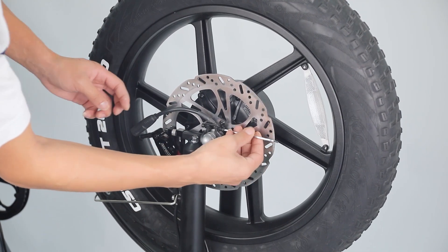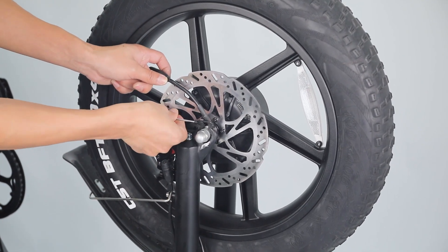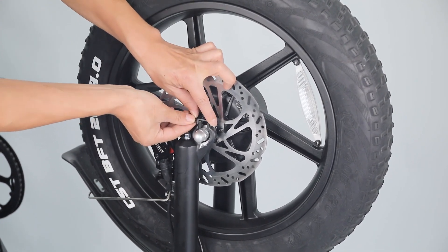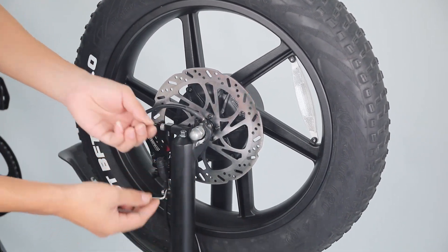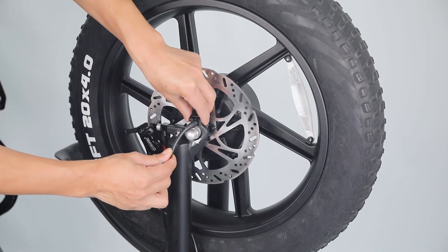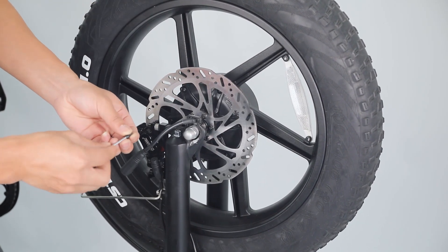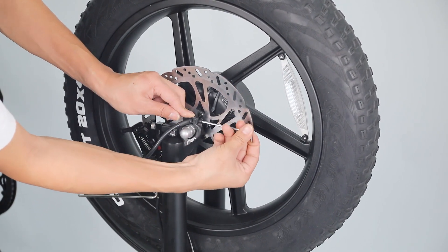Once the axle bolt is tightened properly, use an allen wrench to remove the allen bolts from the black anti-rotation washer. Pull the motor cable into the anti-rotation washer bolt hole. Tighten the anti-rotation washer bolt after making sure the cable is pulled through properly.